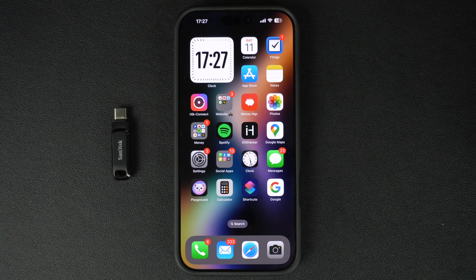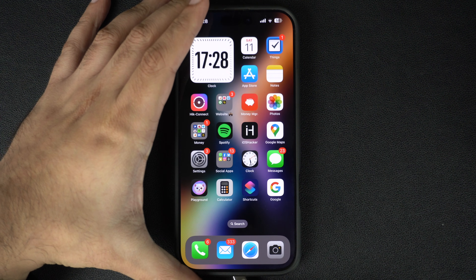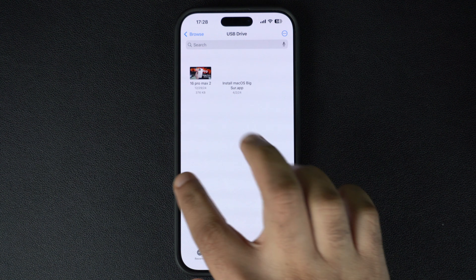Before starting the formatting process, make sure to back up any important files, as the process will delete everything. Start by connecting your USB flash drive to your iPhone. Once it's connected, open the Files app, then tap and hold on the USB drive's name.